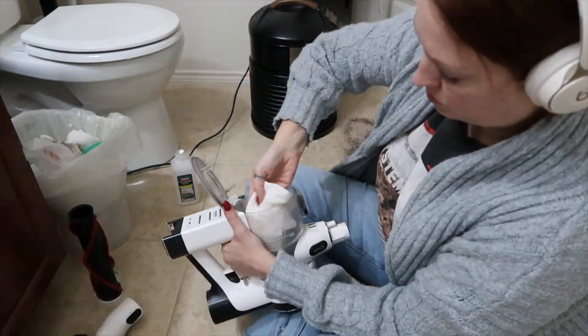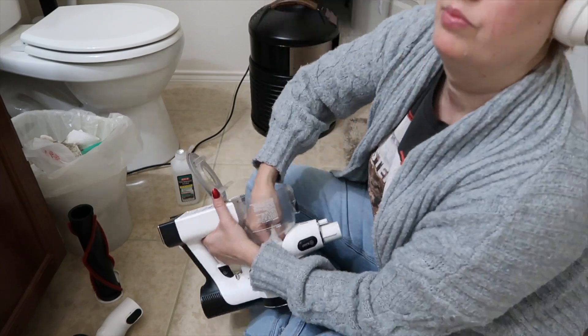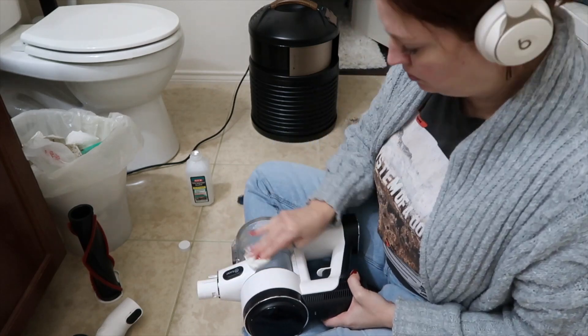I also used alcohol to clean out the inside of the canister. Definitely don't turn your vacuum upside down like this unless all of the dirt and debris is out, because it can clog your motor.